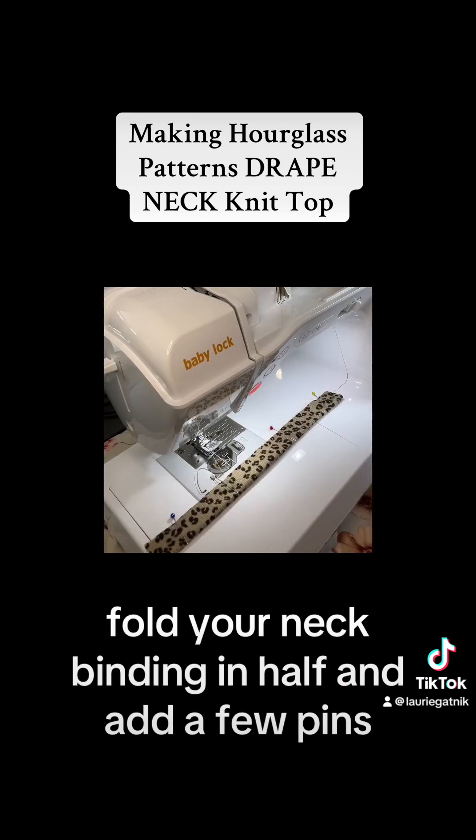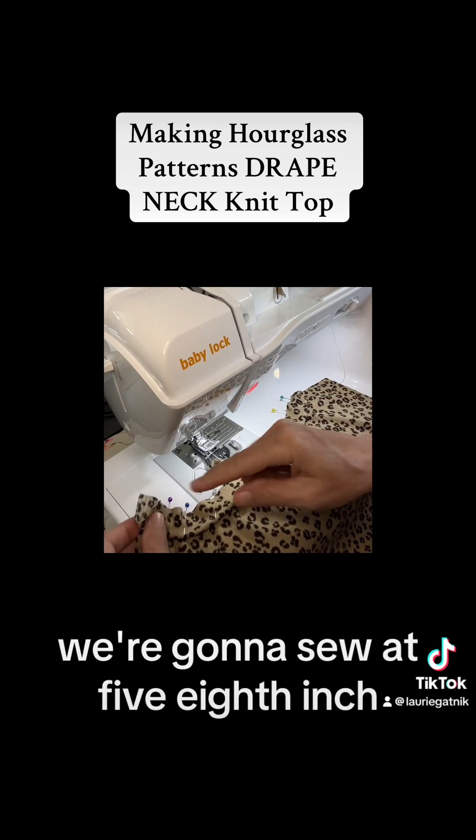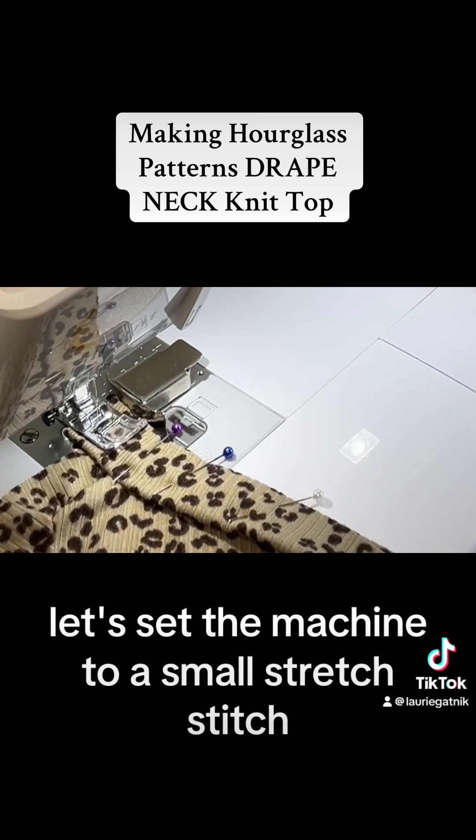Fold your neck binding in half and add a few pins. Pin your prepared binding to the back neckline. We're going to sew at five-eighths inch. Let's set the machine to a small stretch stitch.